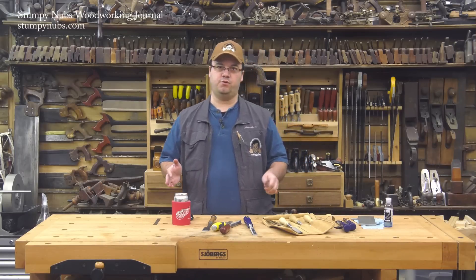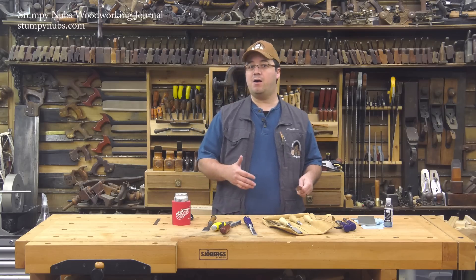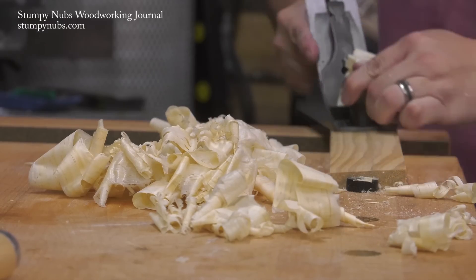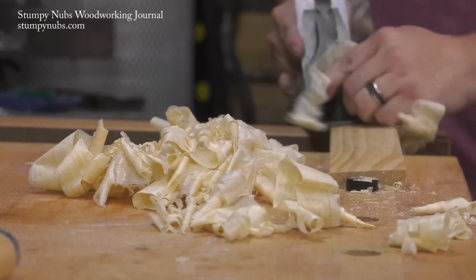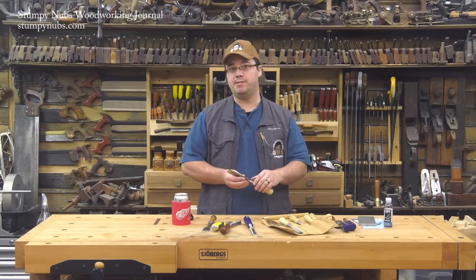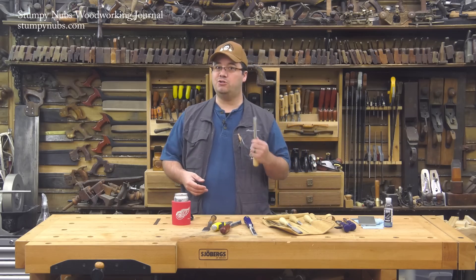You've read a bunch of articles, you've watched all the YouTube videos, you've spent hours with your sandpaper, your water stones, or whatever you use, and you just can't figure out why your tools don't make those wispy, thin shavings that everyone else seems to be getting. The problem may be simple — your tools aren't sharp.